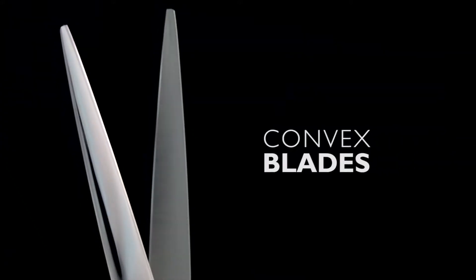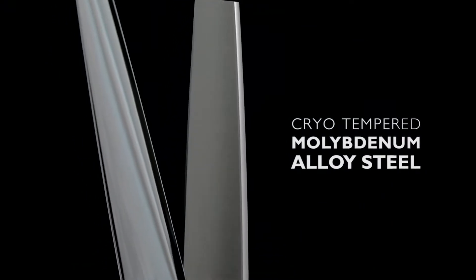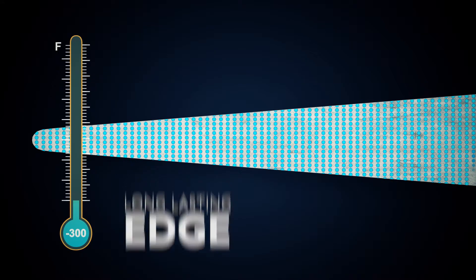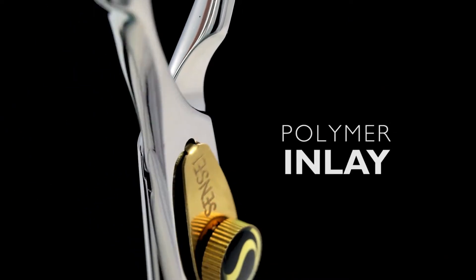The convex blades are made from Sensei's proprietary Japanese molybdenum alloy steel, and like all Senseis, it undergoes cryogenic tempering that nearly doubles the edge life. Every GSC shear has friction-free polymer inlays in both sides of the pivot.